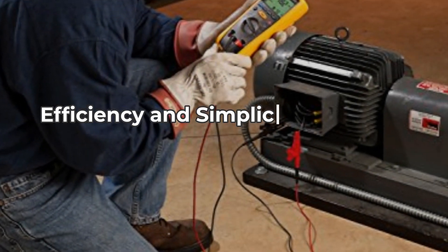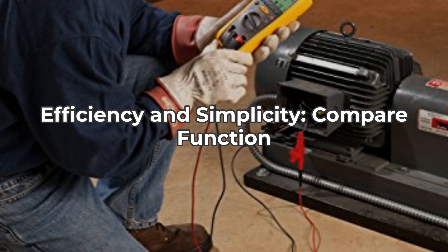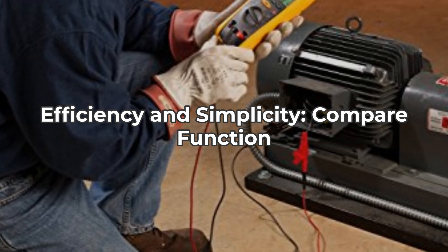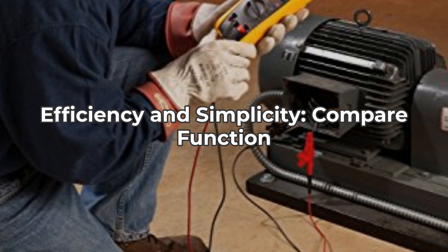Finally, let's touch on the compare function. This pass-fail feature simplifies repetitive tests considerably. No more guessing or manual calculations. Just set your parameters, and the Fluke 1507 does the rest, which greatly enhances testing efficiency.